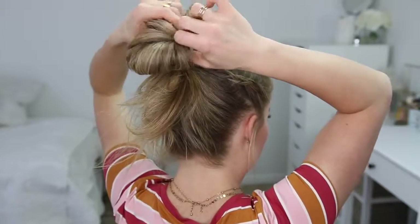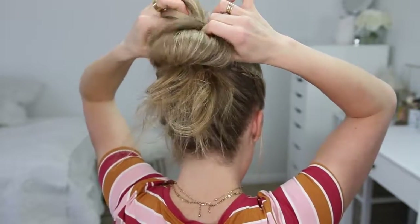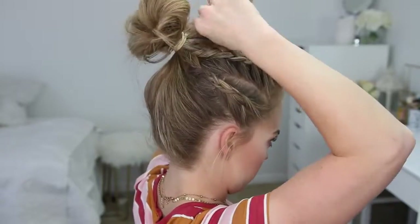Now I'm going to pull on the edges of the bun to tighten it against my head and also to make it a little bit fuller. Then with the ends left sticking out, I'm just going to loop them back towards the hairband and tuck them in.